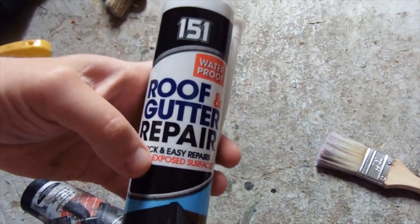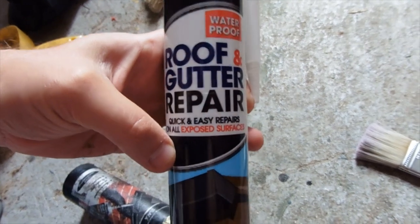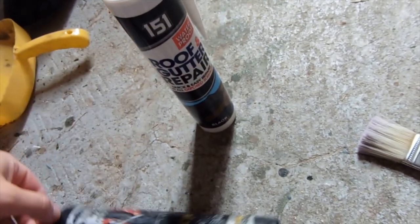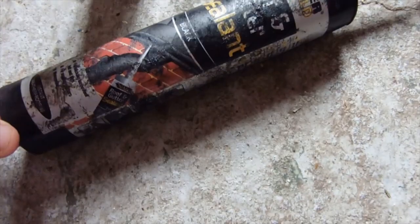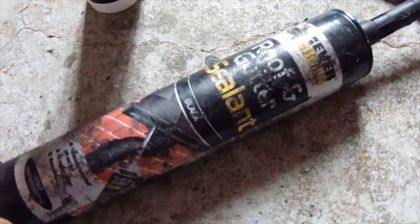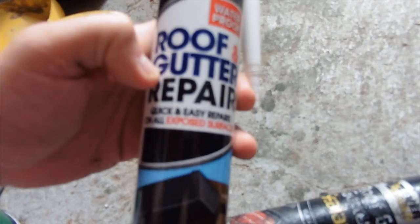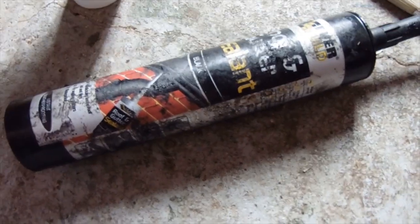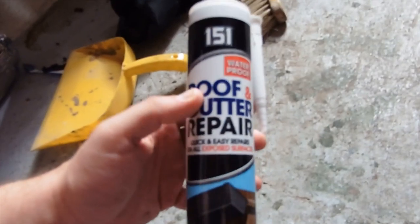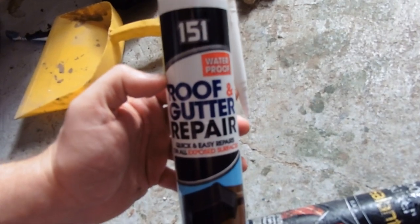Looking at the type of sealant: we've got a cheap one here, roof and gutter repair. These cheaper ones tend to be acrylic based, so they're not as good as something a bit more expensive which is a solvent or oil-based sealant. This one's about three quid, that one's about a pound. There is a difference - the oil-based stuff is harder to work with because it's very sticky. Anything oil or solvent based you can't just wash it off. They're both kind of waterproof but the cheaper acrylic one won't last as long.